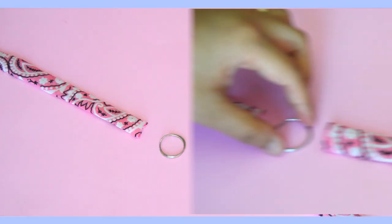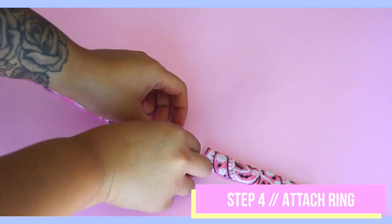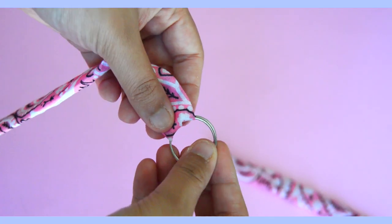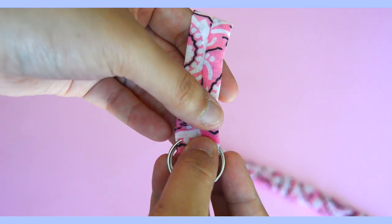Attach the ring by looping one end of the choker through it and wrapping it around so it lays on the back side. Once it's wrapped around completely, secure the ring by gluing or sewing that piece down. Go ahead and do that to both sides.